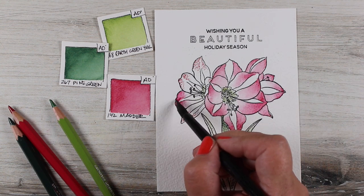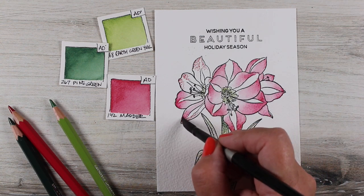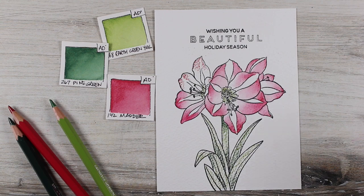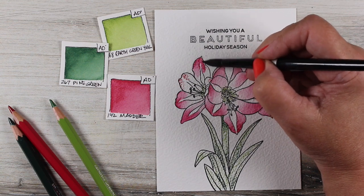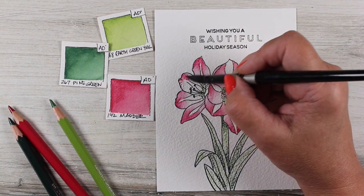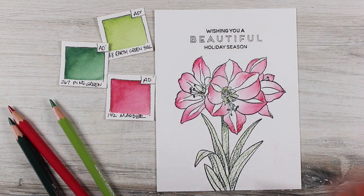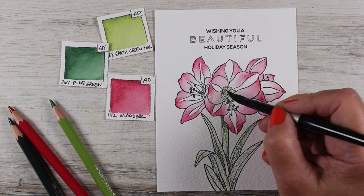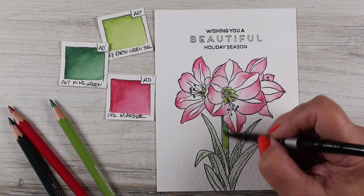I actually filmed two videos with this set. The other one — an orange amaryllis — didn't work out quite as well, so I'm going to put that over on Instagram TV. As I've mentioned on my blog, you don't need an Instagram account to watch Instagram TV. It actually promotes Instagram TV above everything else in its algorithm, and I've gotten more views there in the first couple days than I get here on YouTube, which is really weird.